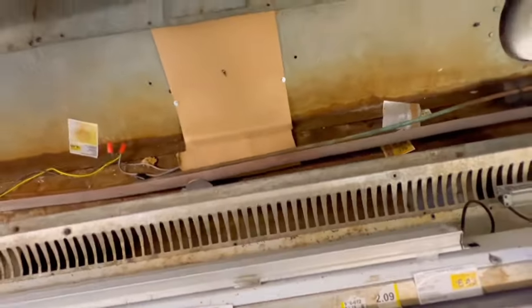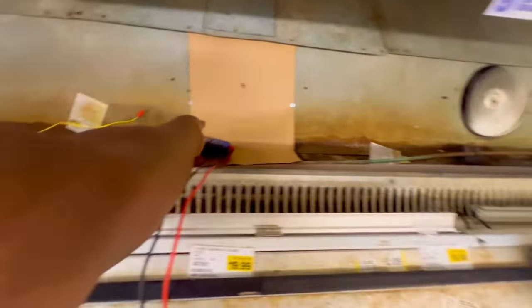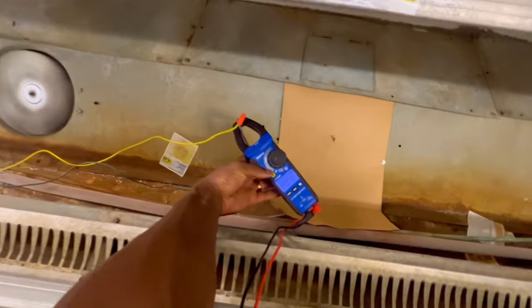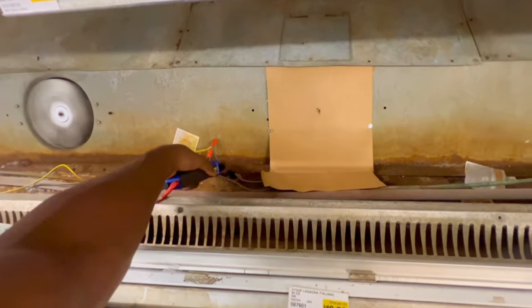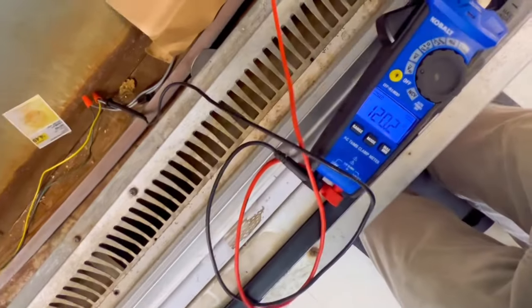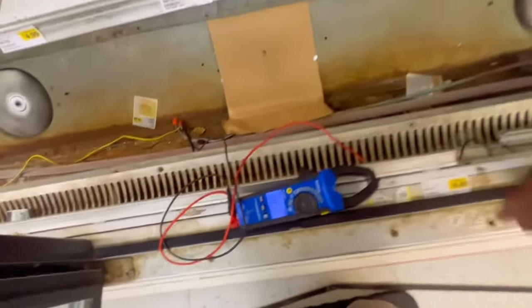All right guys, so this is where we need to put a fan blade, and I'm guessing this is the drain pan. This heater right here, he said it wasn't putting any amp draw but it's got voltage. As you can see, we got 120 volts but we got no amperage — so the heater's got to be burnt out.